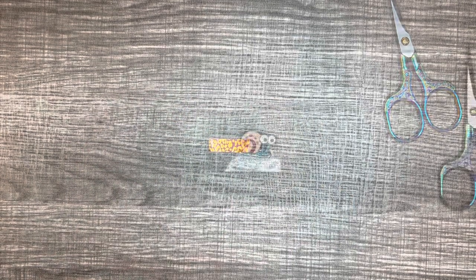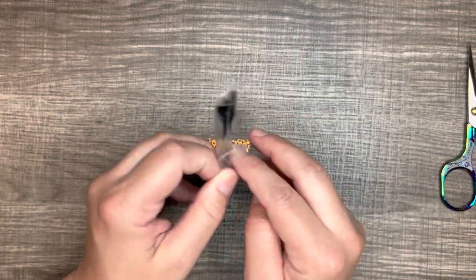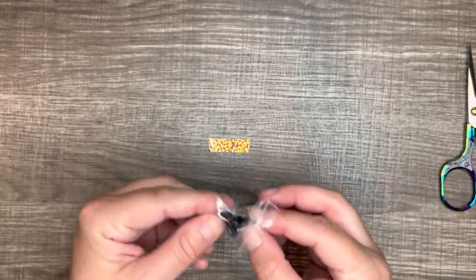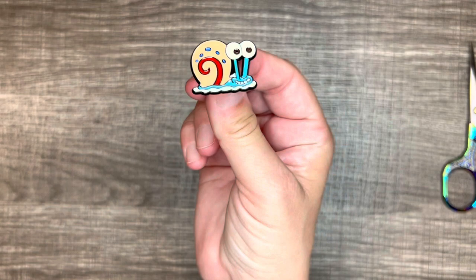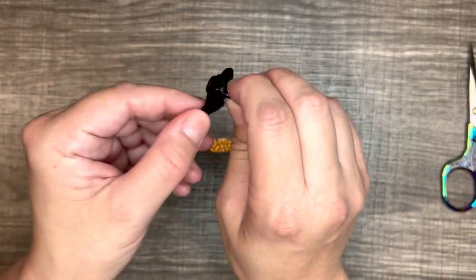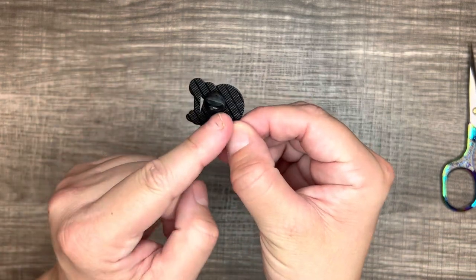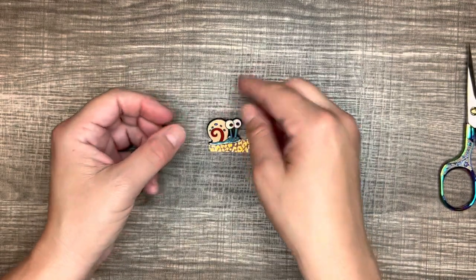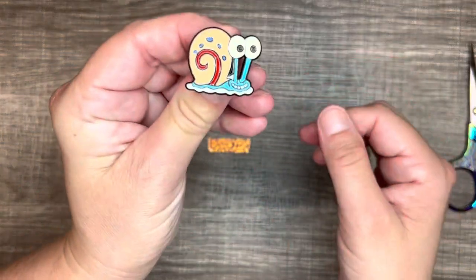So the next one I got — it's Gary. You know Gary? If you watch SpongeBob, you know who he is — that's SpongeBob's pet snail. I'll show you him. What a very well made pin, super cute. It's got the plastic backing on it. He's so cute, and he was only 98 cents.